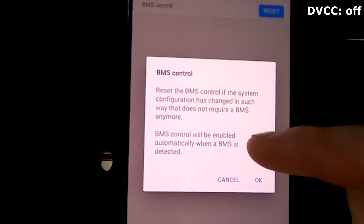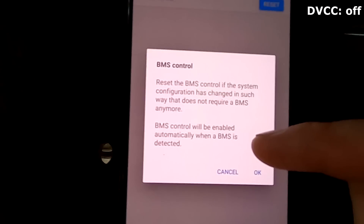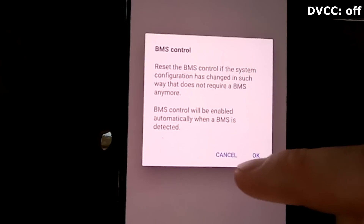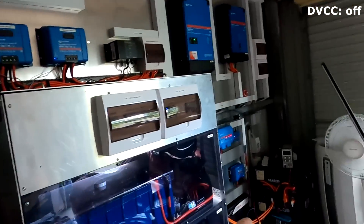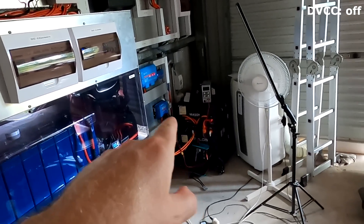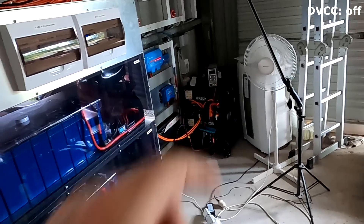I cannot turn BMS control off - as soon as I go to reset, BMS control will be enabled automatically when a BMS is detected. So I cannot really turn it off, and of course I've got both BMSs still in parallel, connected via the CAN cable to the Cerbo GX.